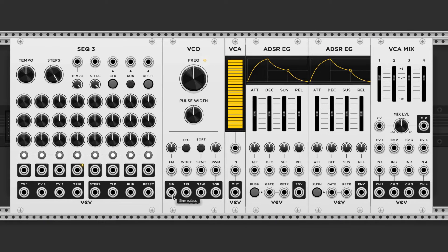Let's start with the kick. We're going to need a trigger source — I'm going to use the Sequence 3 — a voltage-controlled oscillator, a voltage-controlled amplifier, two envelope generators, and a mixer.